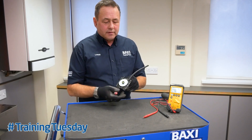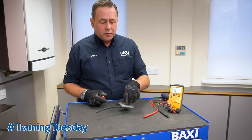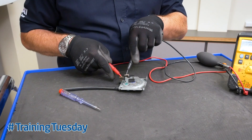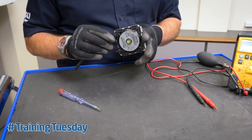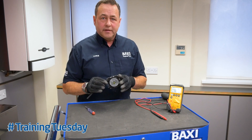At rest, the switch should be at normally closed. So using a multimeter you can test continuity between those two connections. If that test fails, that air pressure switch is broken and needs replacing.